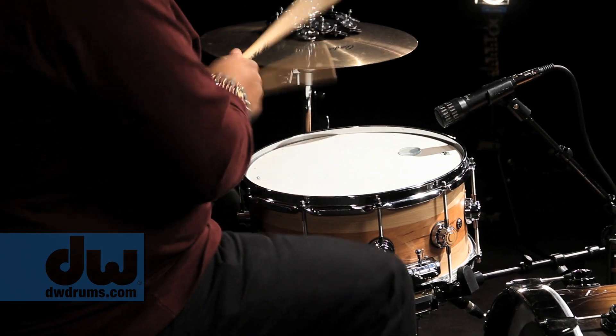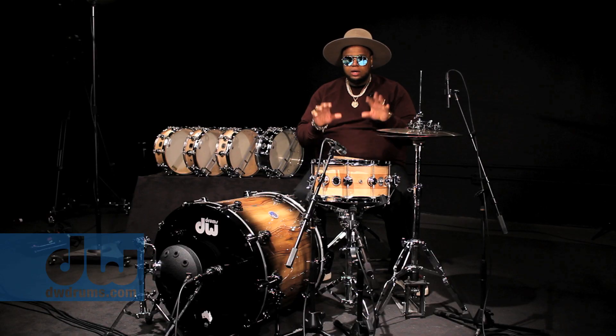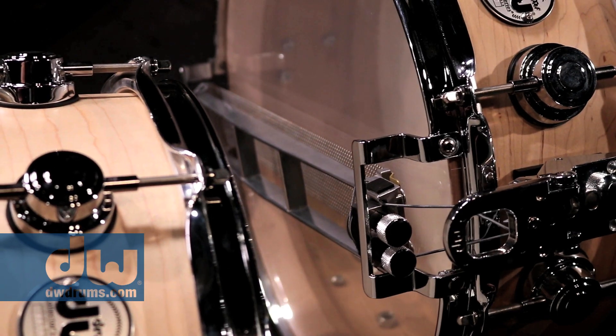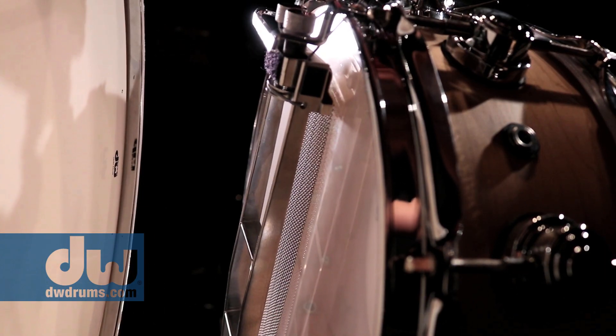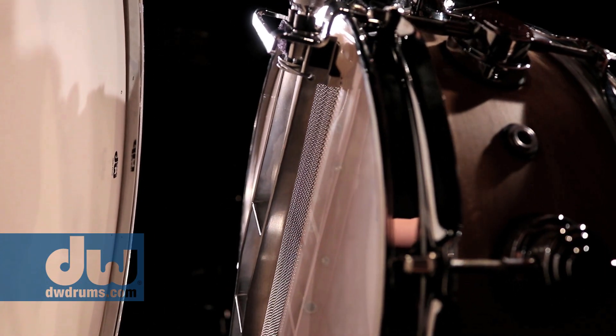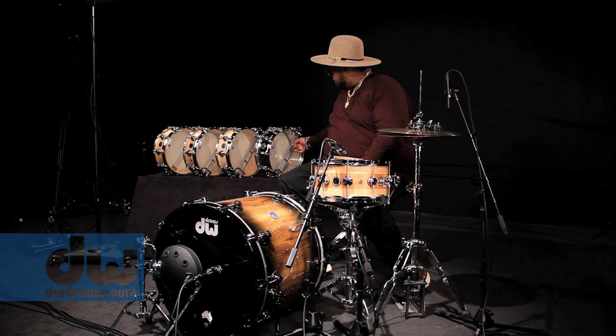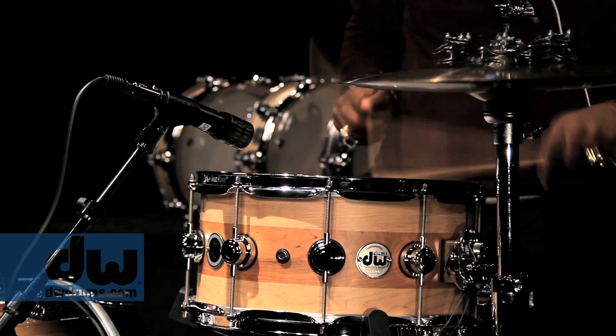The difference between the True Sonic and your everyday snare is the special True Sonic bridge that really gives the snare an amazing dynamic. It dries up. It also gives the snares more contact with the bottom head.